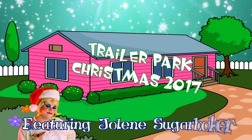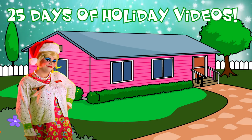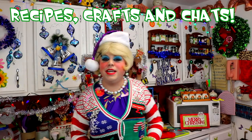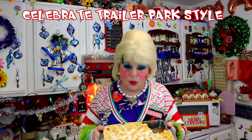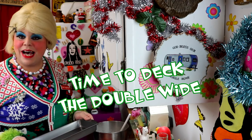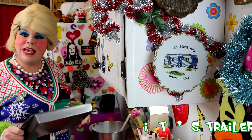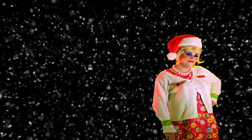Come inside, don't be shy, Jolene can't wait to meet you. For a Trailer Park Christmas, the Trailer Parkway, with a brand new recipe every day, sending videos from her trailer. She is Jolene Sugarbaker. Come and spend the holidays, the Trailer Parkway. Merry Trailer Park Christmas! Merry Trailer Park Christmas! Hooray!